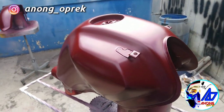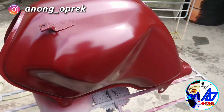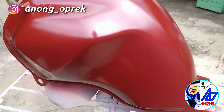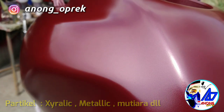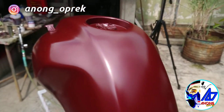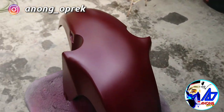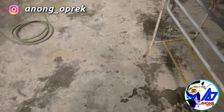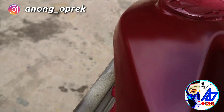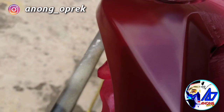Ini udah 2 layer coverage coating, menurut gue udah nutup semua, udah oke. Sekarang tinggal drop coat. Tujuannya itu untuk nimbulin partikelnya, baik metallic ataupun pearlescent. Dengan teknik drop coat, nanti pada hasil finishing di clear coat, partikel-partikel kecil itu bakal keliatan jika terkena sinar matahari ataupun sinar lampu.